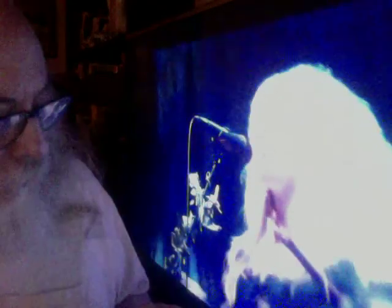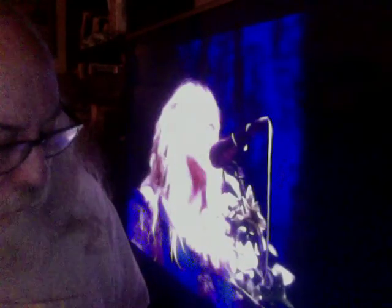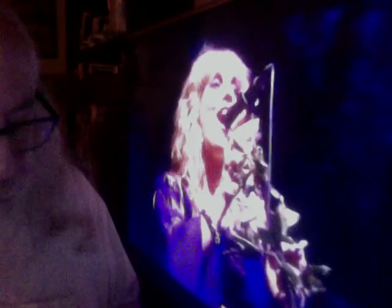This is Blackmore's Night, a traditional folk rock band formed in 1997. Ritchie Blackmore plays guitar, hurdy-gurdy, mandolin, nickel harp, and his usual electric guitar, while Candace Knight is the lead vocalist and plays woodwinds. Other musicians are brought in as guests as needed, and there are 10 studio albums.